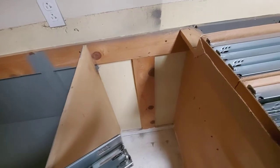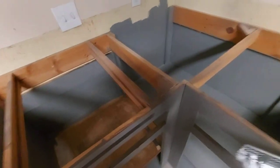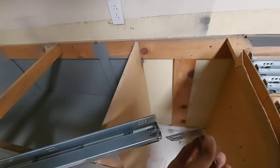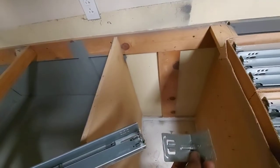As you can see, there is no back to these cabinets, so we're going to be installing them into the drywall. We're going to be using these brackets that slide into the back.